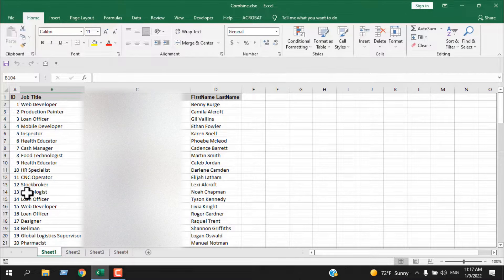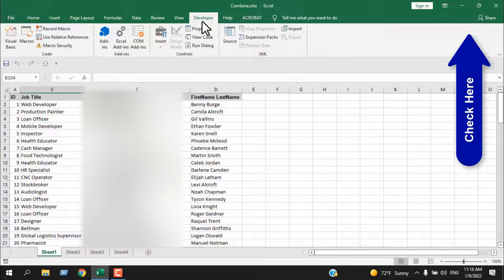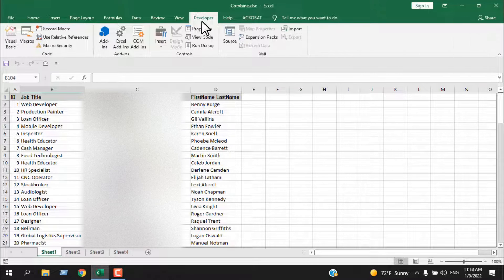The trick is simple when you are using VBA — if you have the code prepared, you can use it any way you want. I have already prepared the code and I'm going to apply it here. First, click on the Developer tab. If you don't have the Developer tab on your ribbon, please check out the tutorial linked in the description and you will learn how to add it.